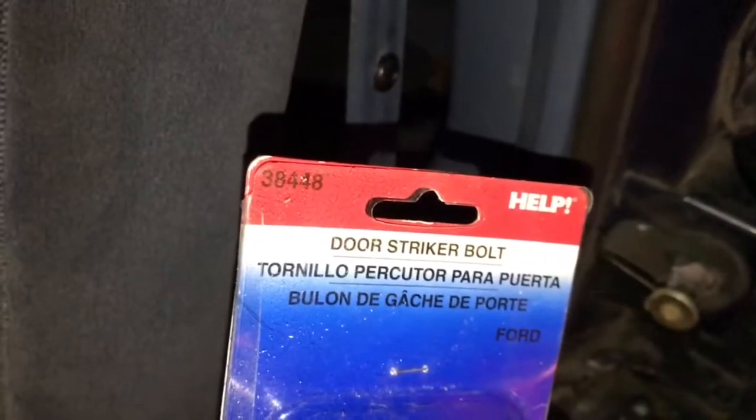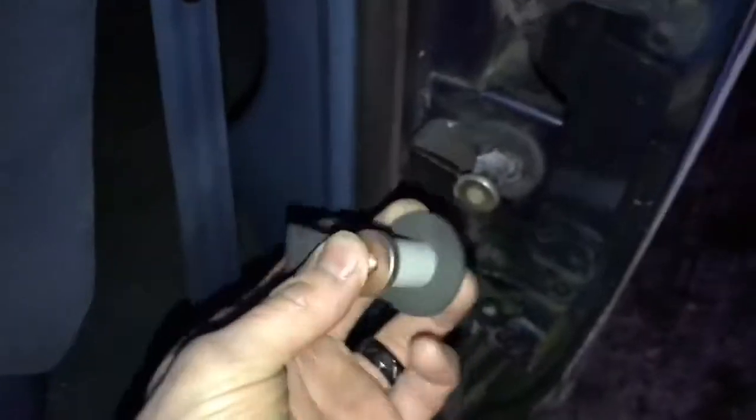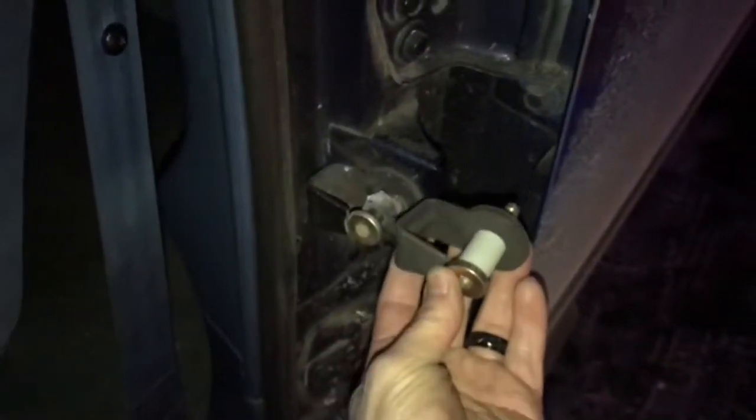This part is gonna be part number three eight four four eight — looks something like this. What you're pretty much gonna need is a T-47 Torx — goofy star one. I'm gonna try the impact on it and see how she takes.